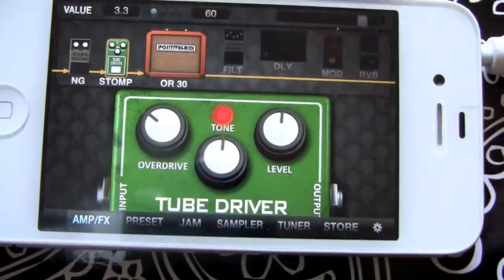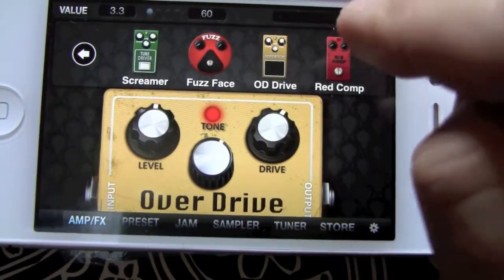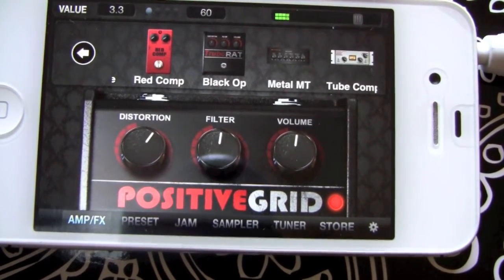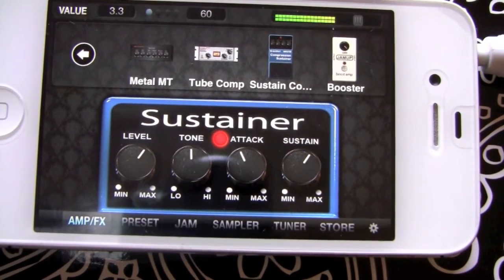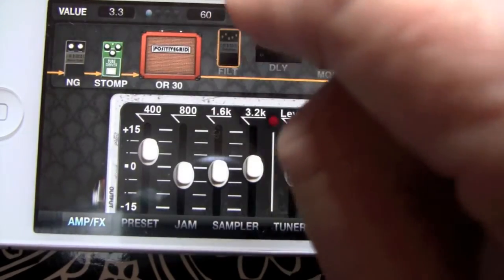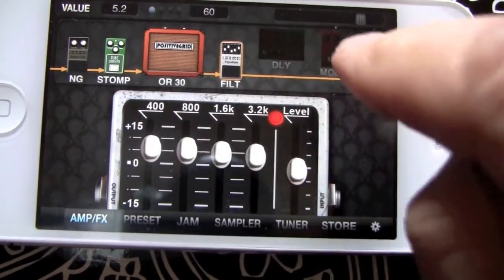Let's take a look at our stomp options. Double-click on that — we've got fuzz, overdrive pedal, Red Comp, the Rat, Metal Zone. Tube Comp works great on the acoustic and bass for sure. Sustainer, booster — nice little boost. Fuzz Face, Screamer. We've activated this by turning it on. We've got a nice little EQ there — if you want to kick up the high end a little.